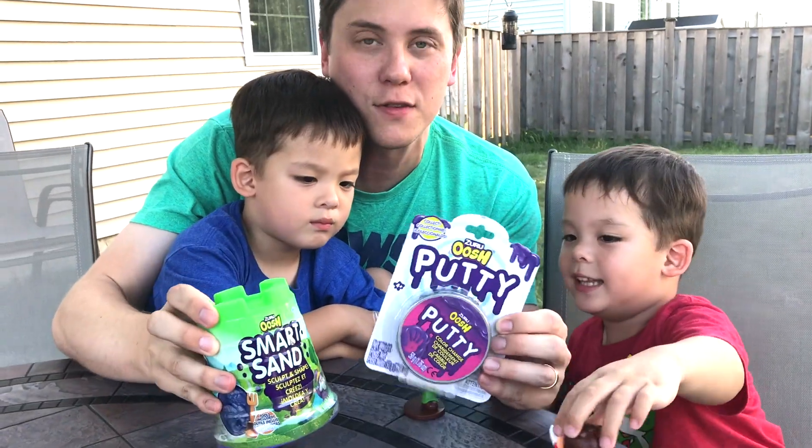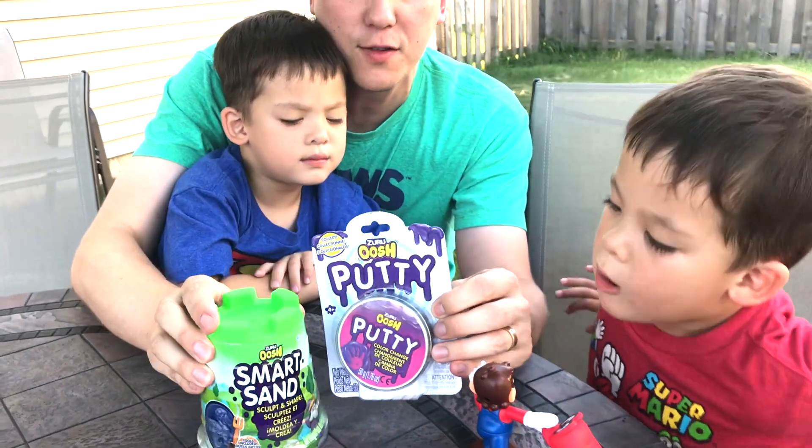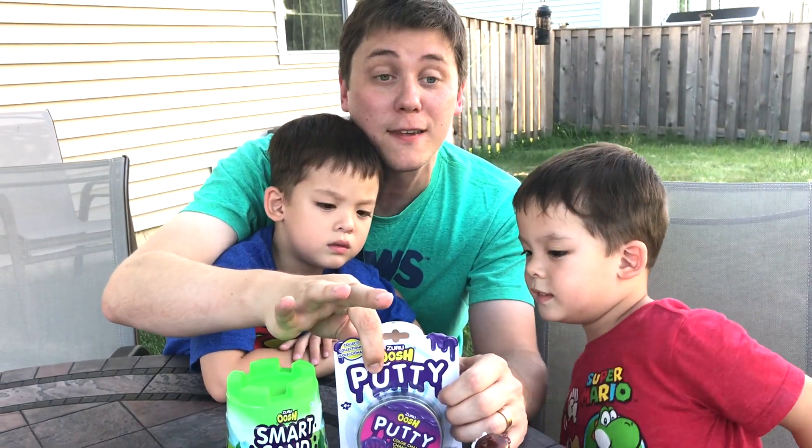This one's very heavy and so is this one. This one's neon green and this one is color change. So we're going to play with our Smart Sand first, then we'll play with our Putty and we'll make lots of cool shapes and have a ton of fun.